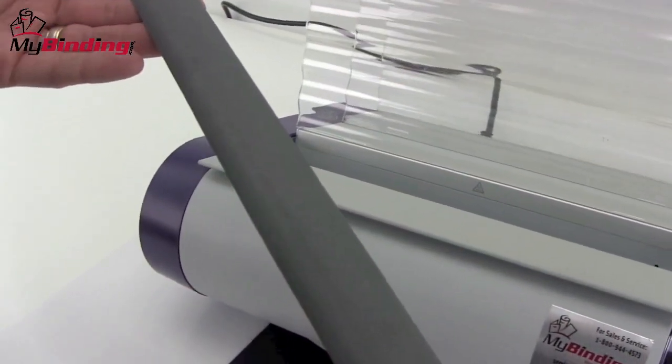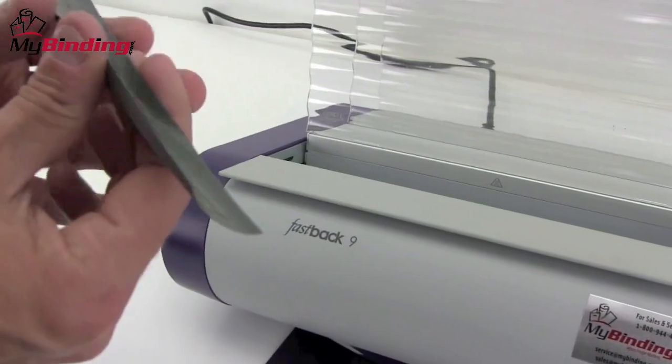The color is up to you. Once you've selected the color and size LX strip you'll be using, it's time to crease it and place it into the machine, adhesive side up.